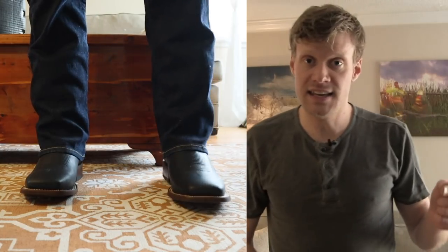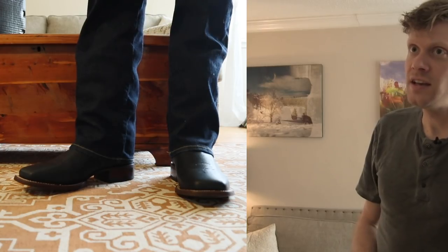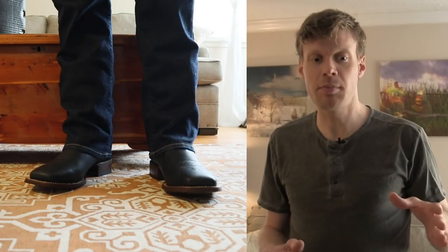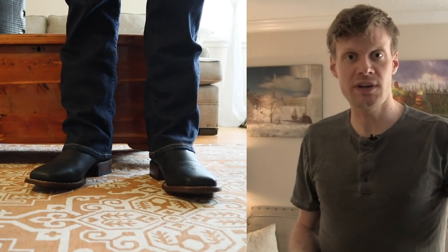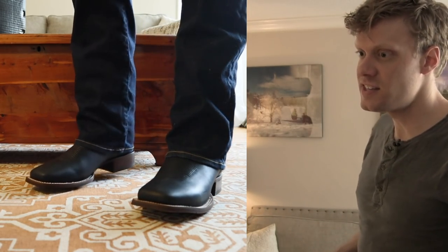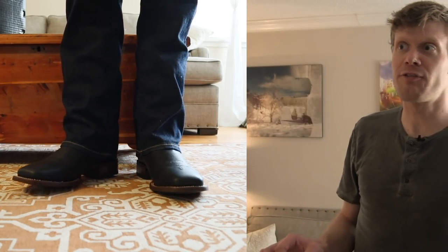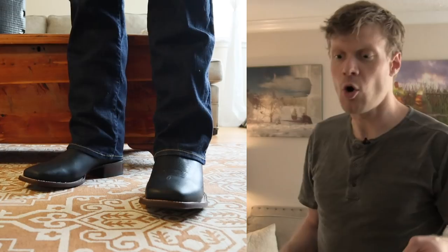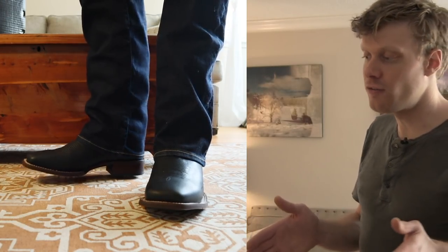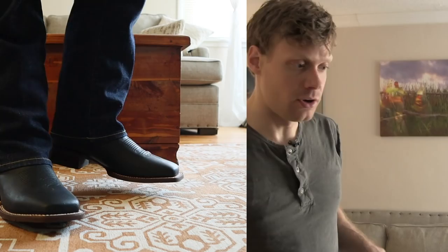I've also seen on other websites that they call it 2.5E, so it's more than just double-E — it's about two-and-a-half double-E. I think this is because this boot is meant to work. It's meant for folks who wear thick work socks or wool socks, and that's why you have that extra little bit of width. Very comfortable.